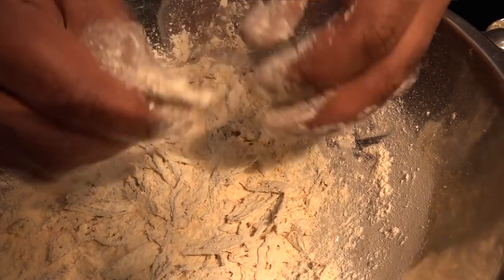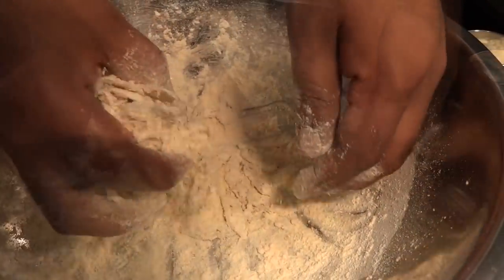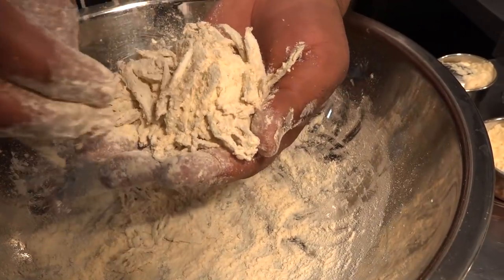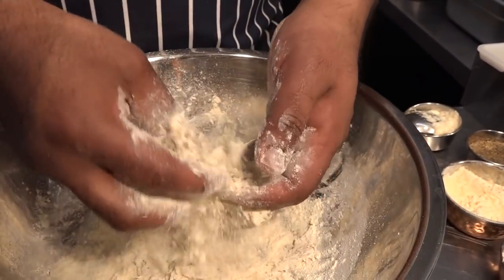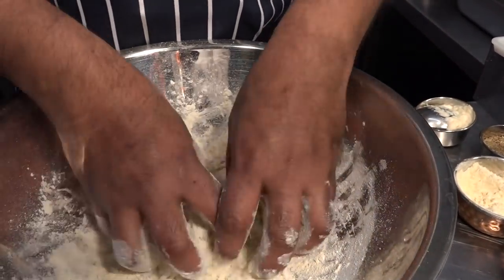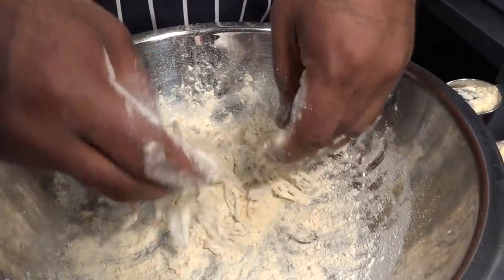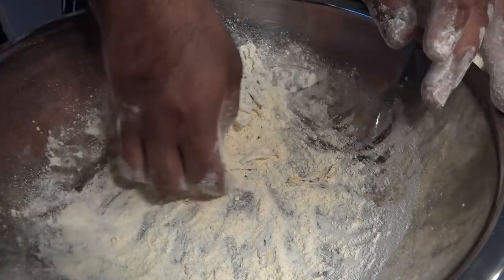If you see a bunch clumped together, separate them — both sides like this. If you go gently they never stick. You can see all the single individual pieces now. Slowly take some in your hand, press it a little bit, then separate it from the excess flour. You don't want to dirty your oil, so put it in the strainer.